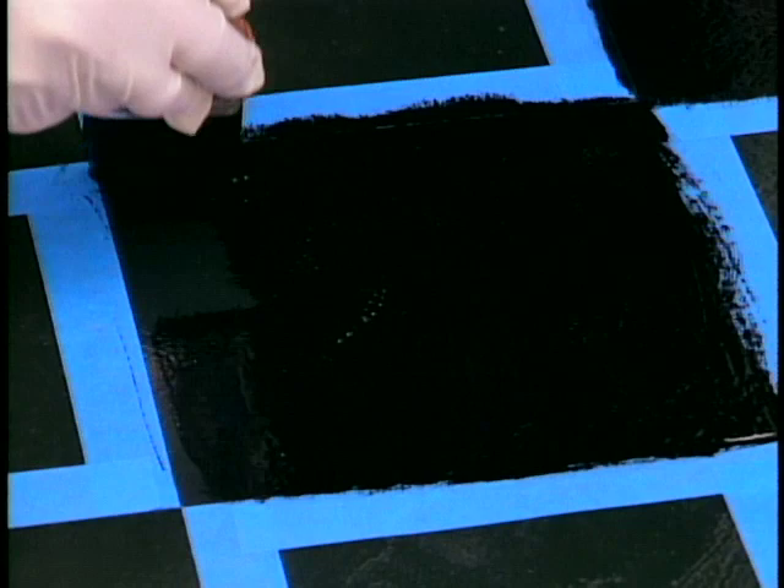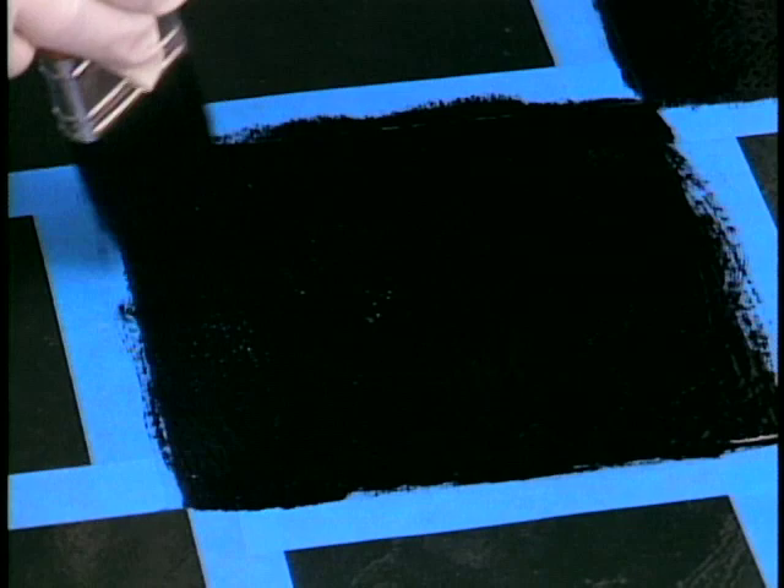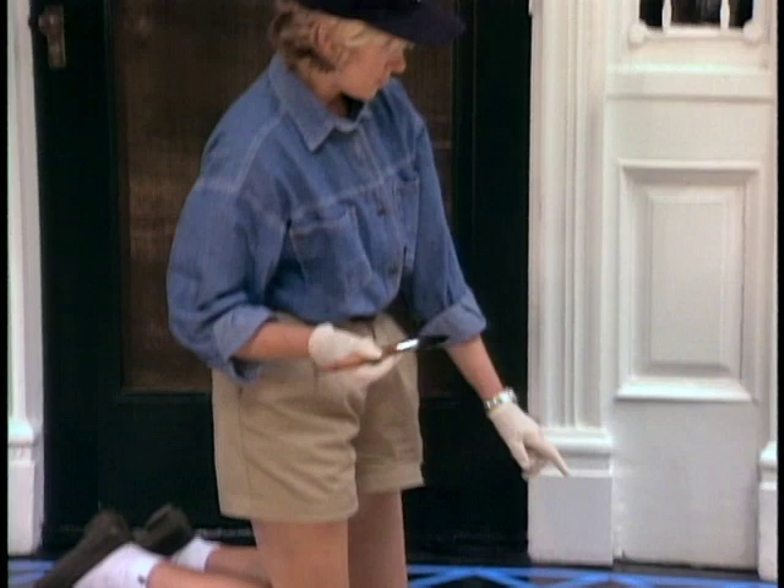I'm using oil-based paint, so it would be sort of a mess to clean up if I made a mistake. Latex is very easy — you just wash it right off with a sponge and start over if you make a mistake. This is a little bit more messy, but it should last very well on this porch.